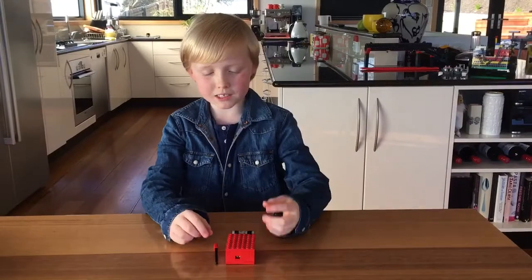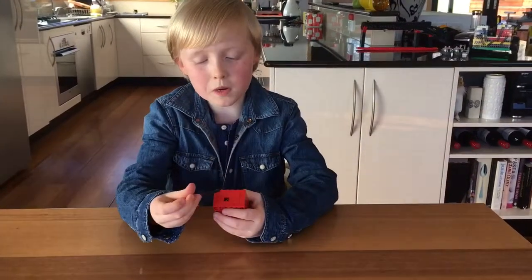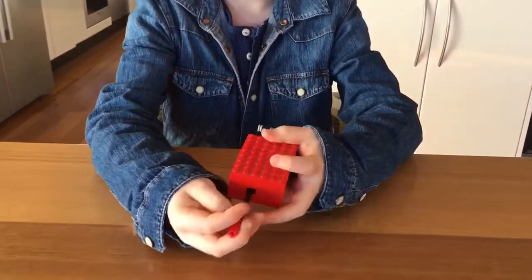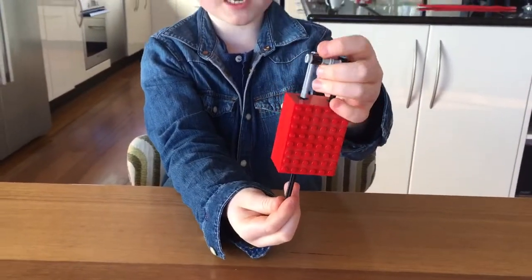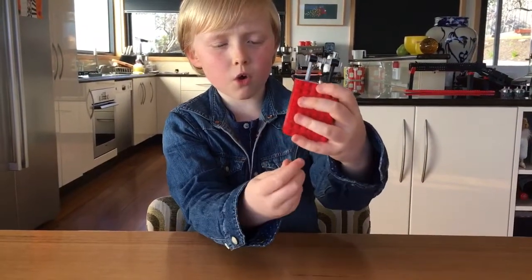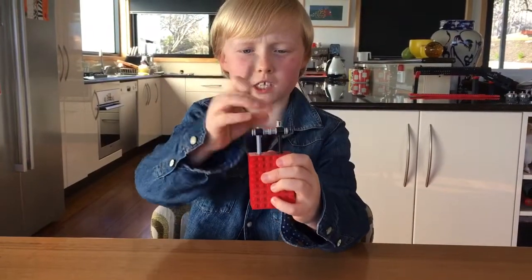This is my padlock. There is a little hole here — when you put the key in the hole you turn it counterclockwise and then the padlock unlocks. Then you slide the padlock back into its hole, turn it clockwise, and pull the key out and it's locked.